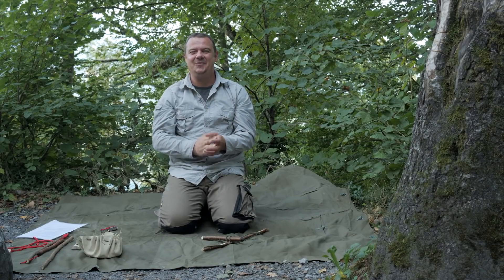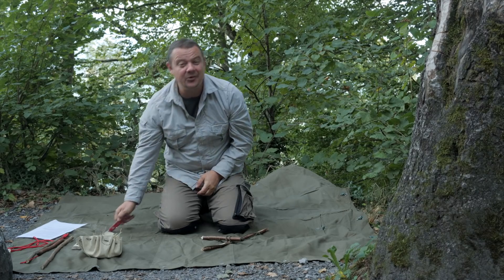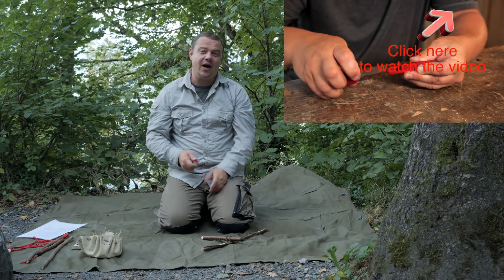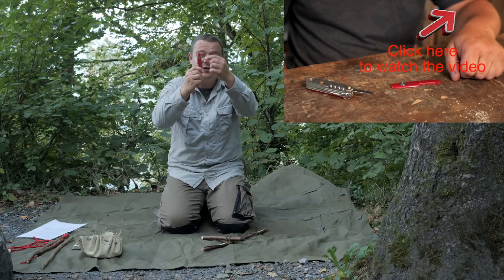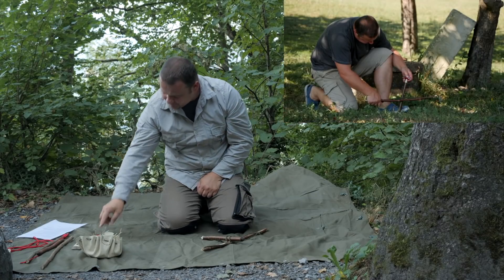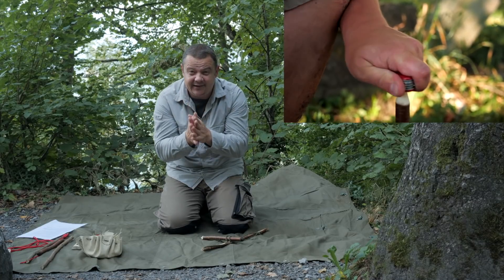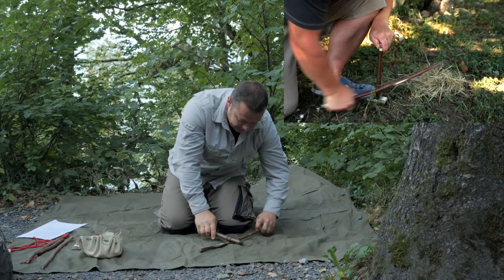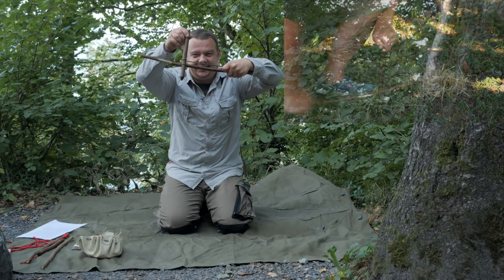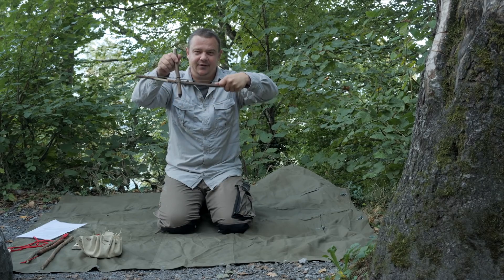Hello YouTube! Welcome to another tip and trick video. Recently I uploaded a video where I showed you how to modify a Swiss Army knife into a bow drill Swiss Army knife. On this video I received a lot of comments and requests concerning my double rope drill technique, and in this video I want to show you the advantages of this technique.